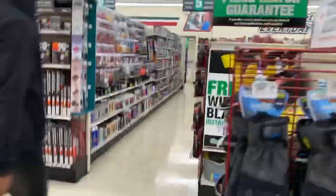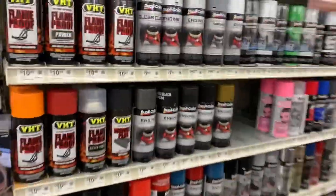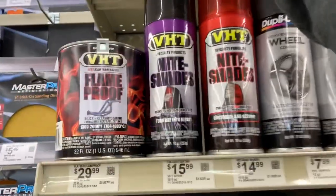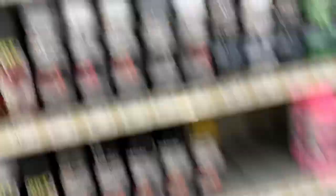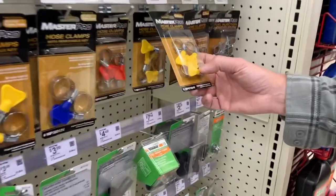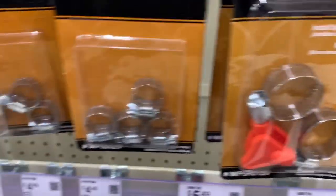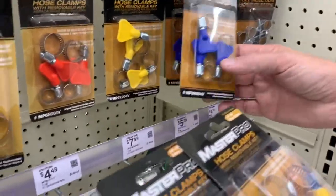Aisle five — you guys are coming along for the O'Reilly trip. Look for the ceramic paint — ceramic right there. We're painting the brake calipers too. Picking up some high-speed clamps — they've got the little butterfly things on there you can twist, unlike these where you've got to stick a screwdriver in. We're going to make it easier on ourselves.